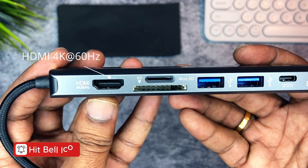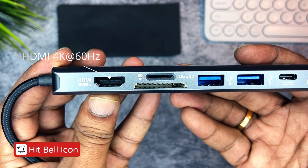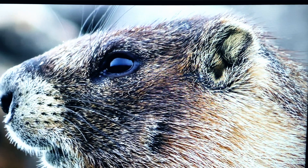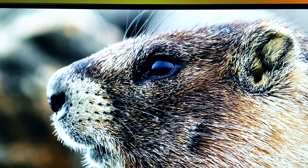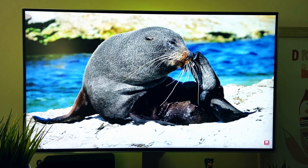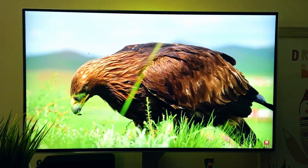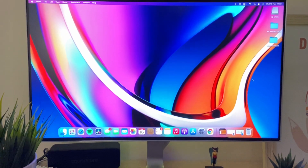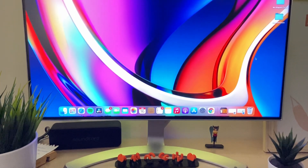First, the HDMI port. This HDMI port supports 4K at 60Hz resolution, and HDR supports 6, 8, 10, and 12-bit color depth output with more vivid depth, brightness, detail, contrast, and wider color gamut. You can mirror or extend the screen to a monitor, 4K TV, or projector.